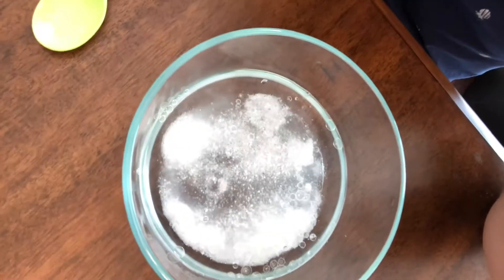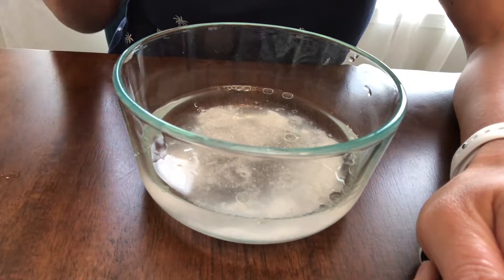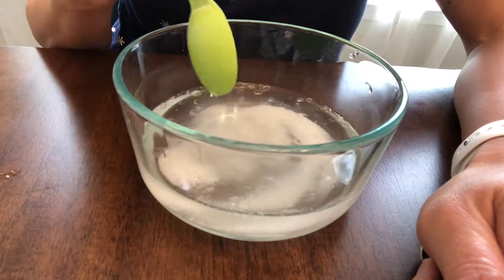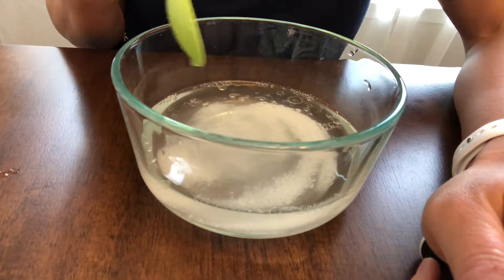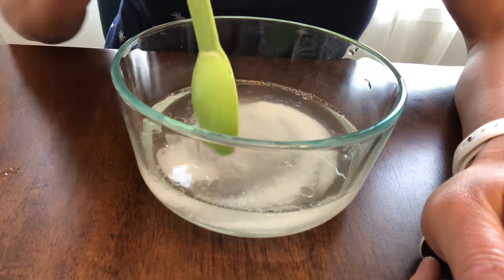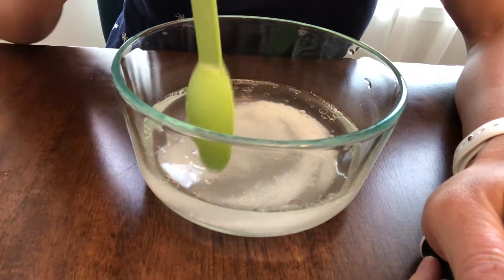So once we've done that, we can stir — stirring really gently because we're not trying to actually make bubbles of soap. But even just stirring one time around, there's a ton of little teeny tiny bubbles that have formed. The molecules of soap attach to the molecules of oil, and that's what allows them to mix better with the water and make these smaller bubbles.